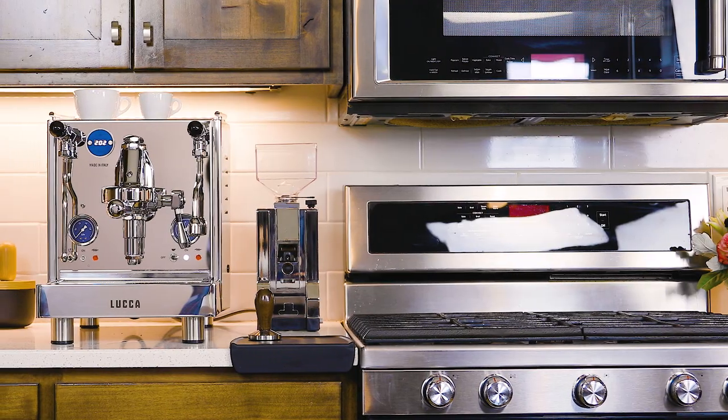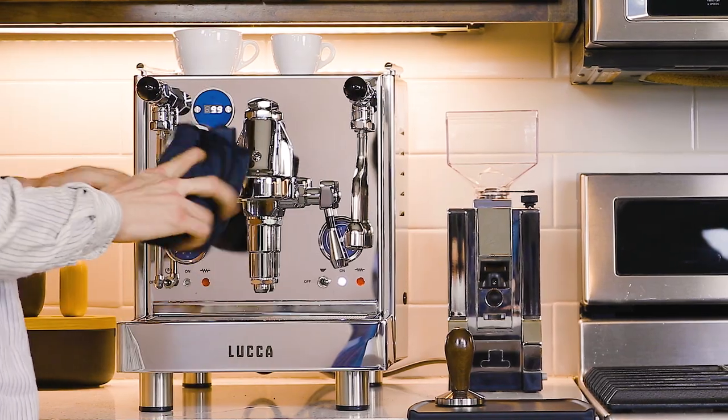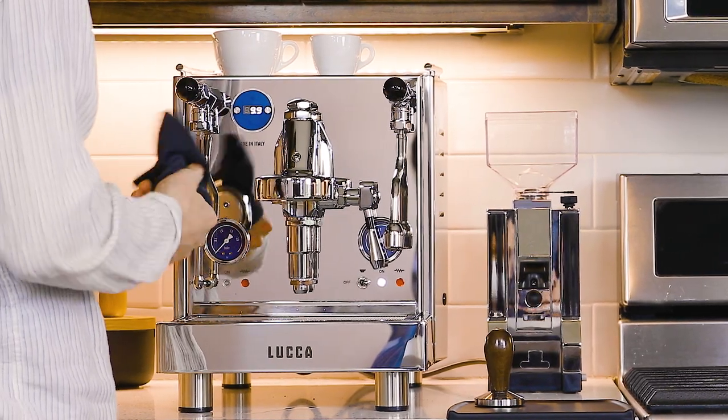With a grasp on the technical components, pre-infusion will be something you can keep in your espresso toolkit to perfect your shots at home. First, let's take a look at our most popular and very traditional machine style: the directly plumbed espresso machine with an E61 group head.